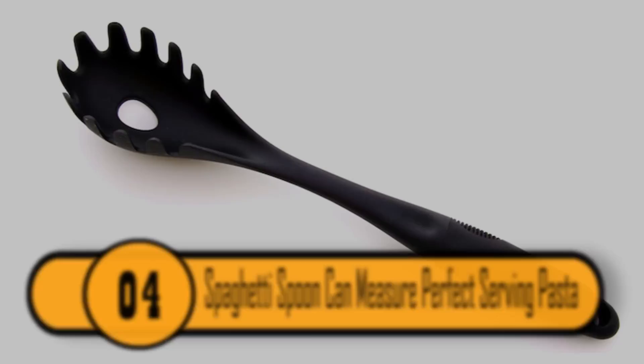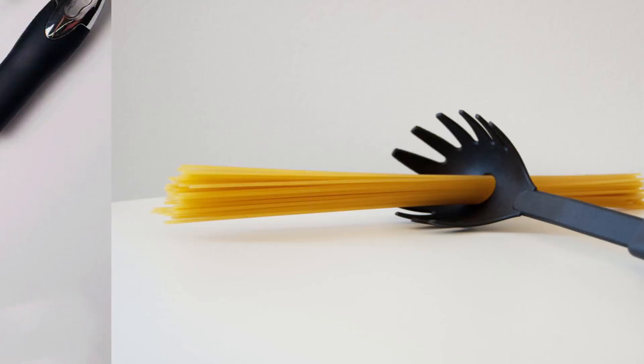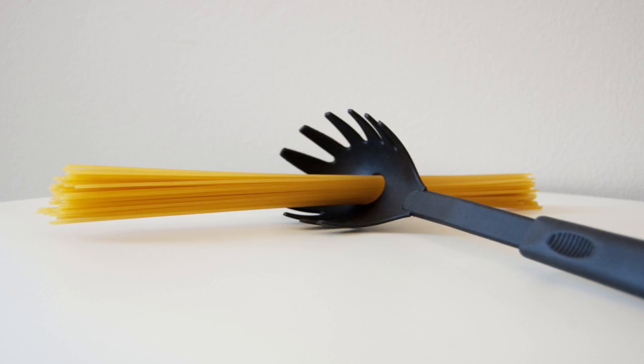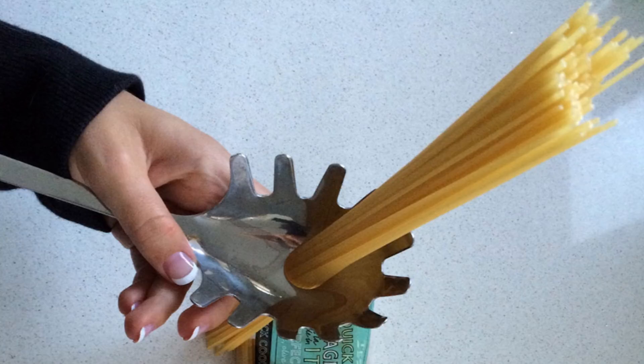If you're planning to cook spaghetti for just one or two people, you don't want to make the entire box — you'll be cooking way too much pasta that likely isn't going to be eaten. What you might not know is that the hole in your spaghetti spoon has another purpose besides just draining the water from the pasta. It's actually the perfect size for one serving of pasta. If you fill the hole with uncooked pasta, you can be sure to get the right amount every time.